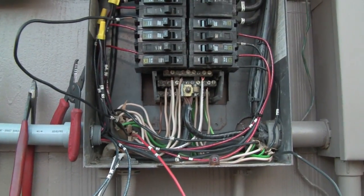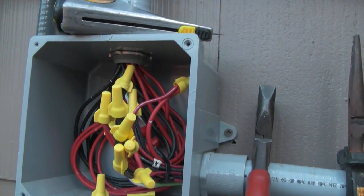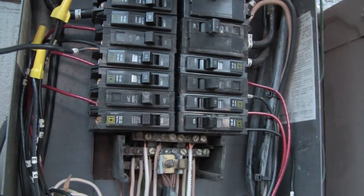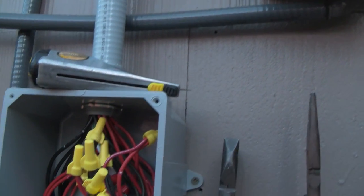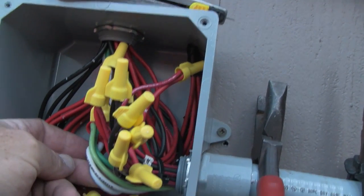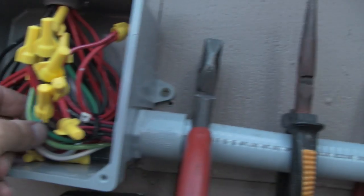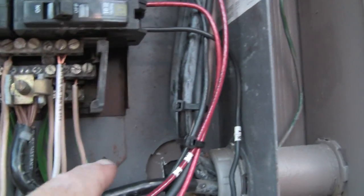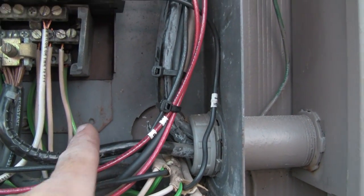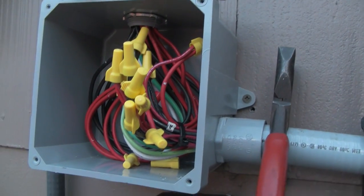Let me explain this simply. You've got reds and blacks for each one of your circuits, both here and inside where your transfer switch is. You've also got a white wire, which is your neutral wire, and a green wire, which is your ground wire. You put your green wire and white wire in — that's the only neutral and only ground on the whole system.